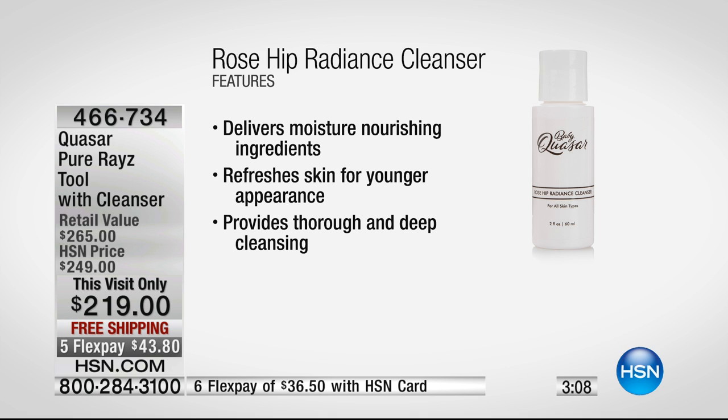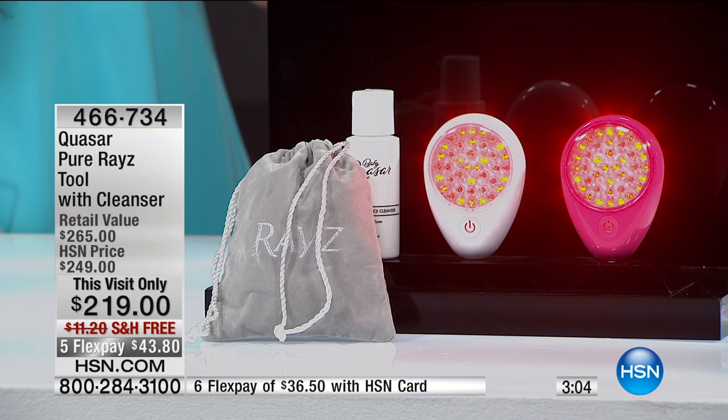You're getting that cleanser and also the travel bag with it. So if you have to travel, you can throw it easily into your suitcase — it's very lightweight and thin. It won't even show up on the scale.